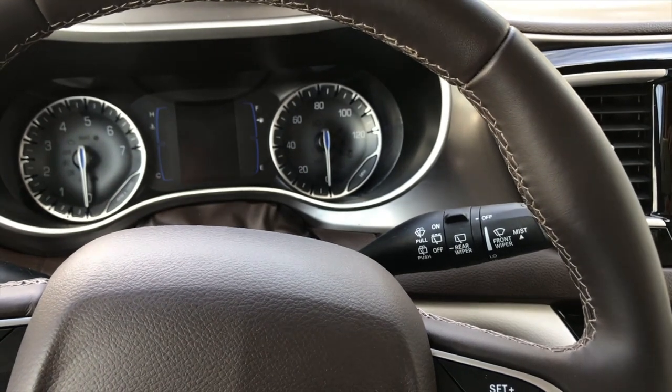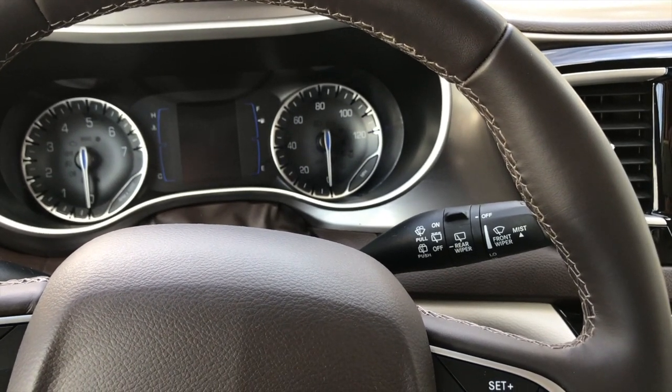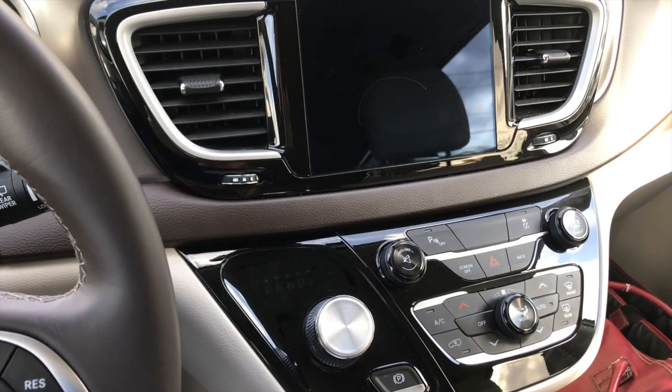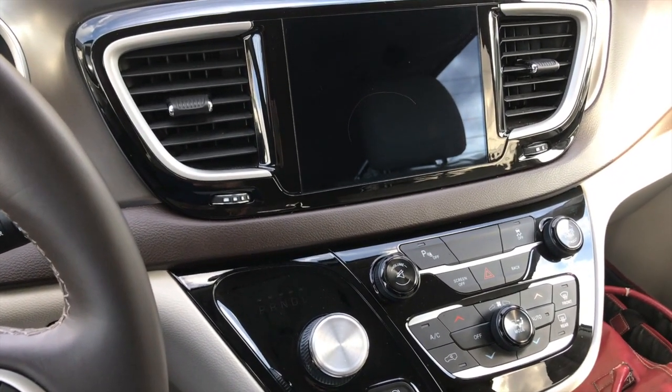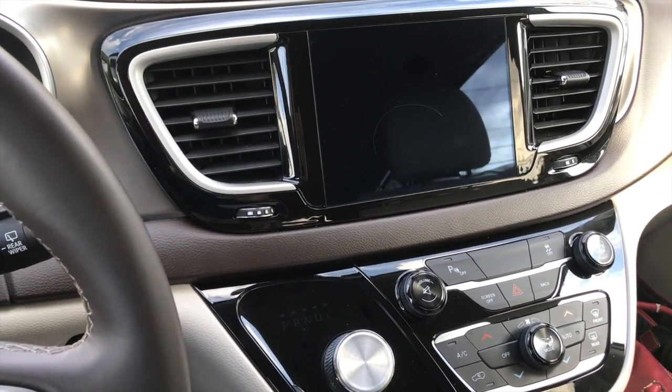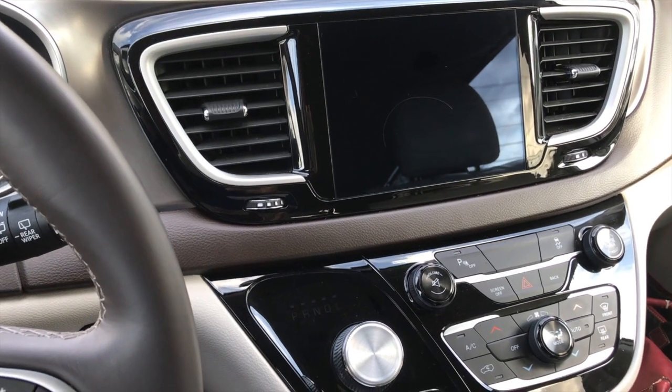Now, I wear my seatbelt, but I don't need a chime to tell me. It's one of those things where you have your kid in the back seat who's a year old — some people have to put their shoe in the back seat to remember to take the kid out of the car on a hot day. I'm not one of those guys. I don't need a chime to tell me to put my seatbelt on.